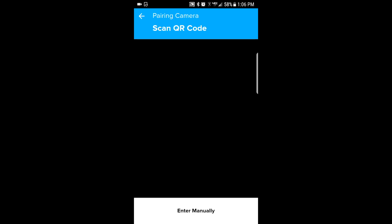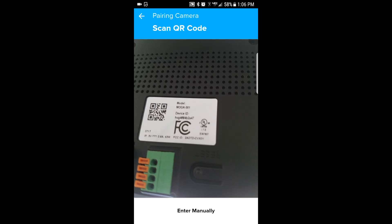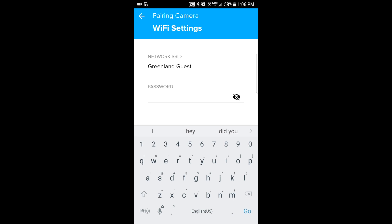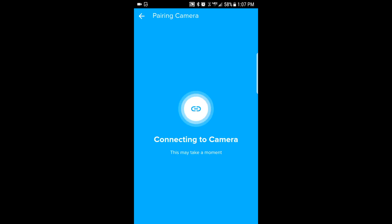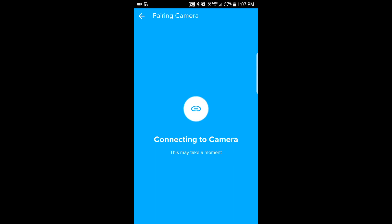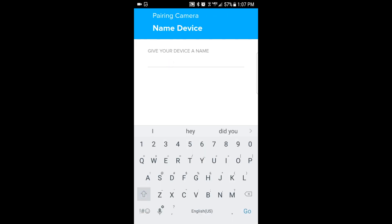Next, scan the QR code found on the back of your garage door controller using the camera from your mobile device. The app will automatically detect the Wi-Fi network to connect the camera to. Enter the Wi-Fi password and tap connect once you are ready. Make sure the volume is up on your phone and keep the phone near the garage door controller during the pairing process. Once you've successfully paired the device, you'll need to create a name for your controller.